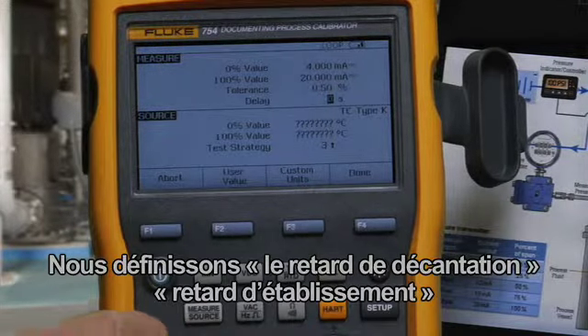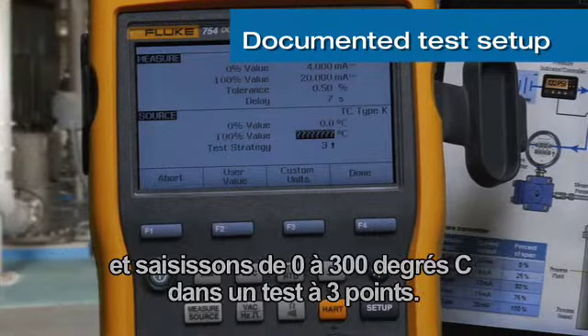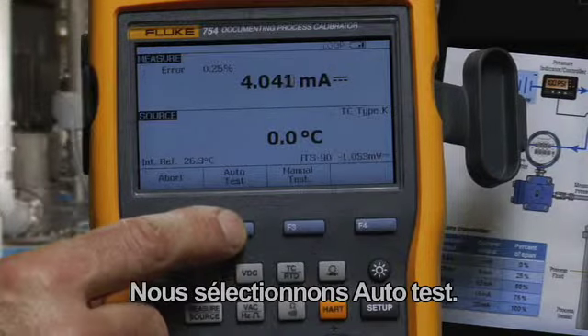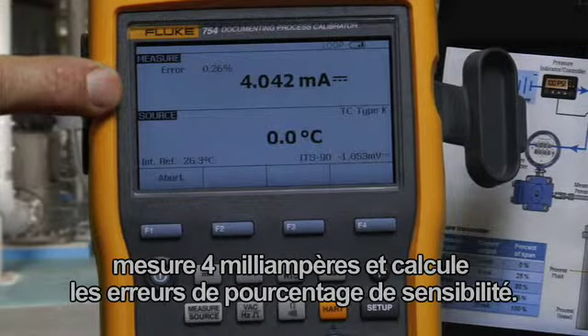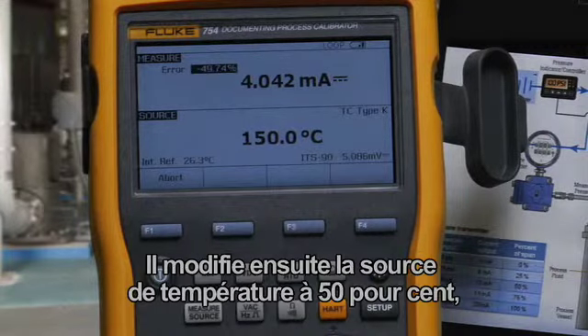Set the settling delay and source 0 to 300 degrees C for a three-point test. Select Auto Test. The calibrator will apply the 0% temperature input, measure for 4 milliamps, and calculate error percent of span. Then it changes the temperature source to 50 percent.